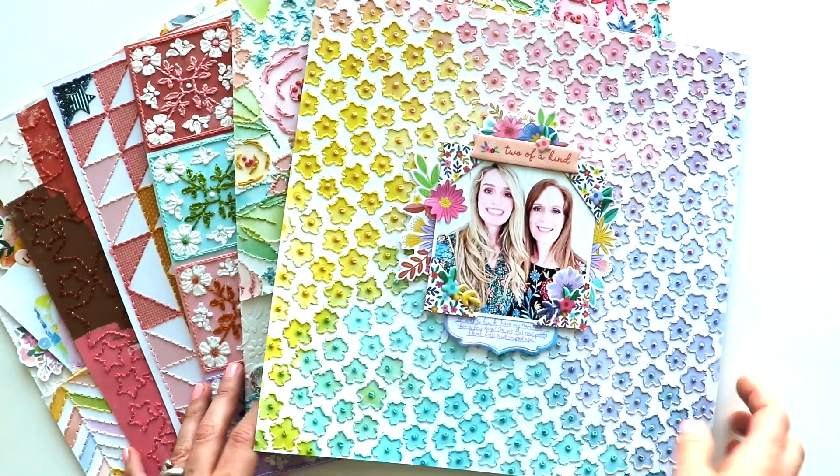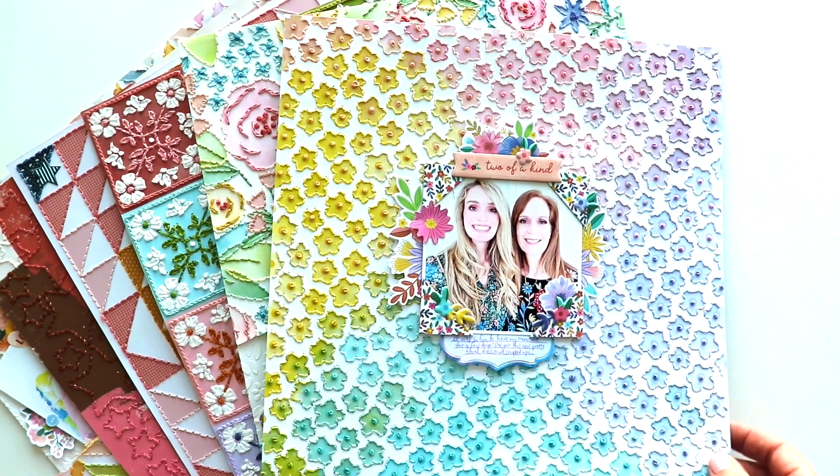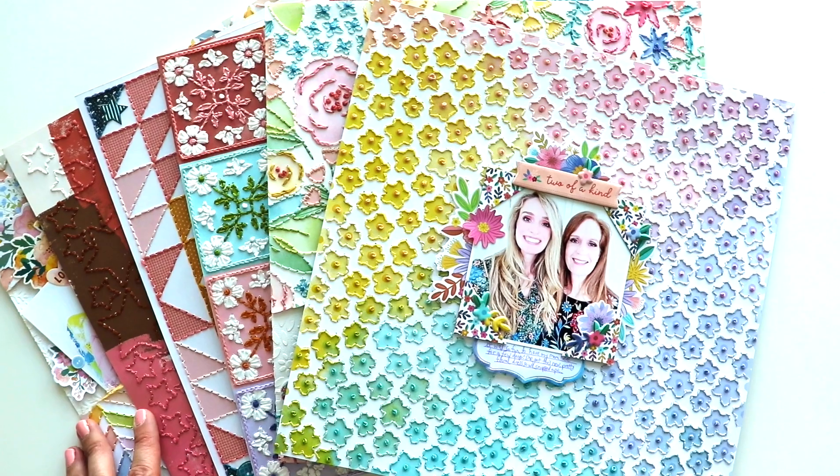Here is this layout, which I made for the spring 2023 issue of Scrapbooking Cards Today magazine — be sure to check it out. Let me know if you have any questions and I will see you again soon. Have a great day!